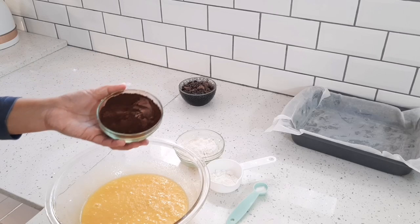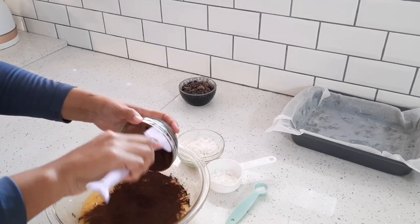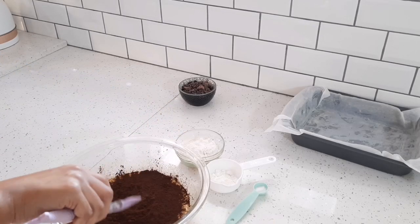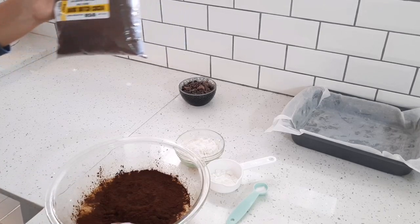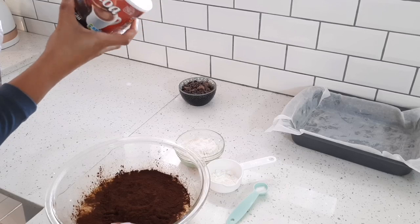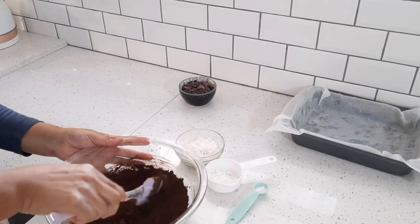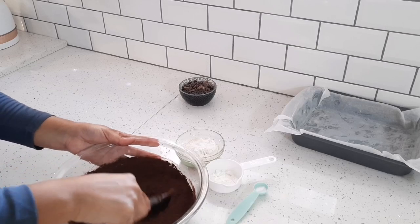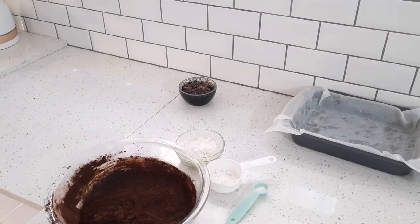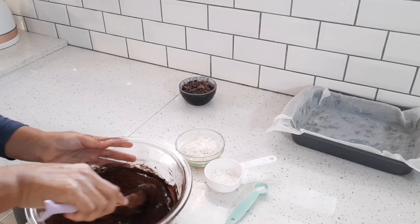Now I'm going to add three quarters of a cup of cocoa powder. I'm using a dark Dutch cocoa — I got mine at a spice shop. You can use any cocoa though, like Nestlé cocoa, because it has a nice chocolatey flavor. Three quarters of a cup of cocoa should come to about 75 grams if you're using a kitchen scale. Just stir it in with a spatula.